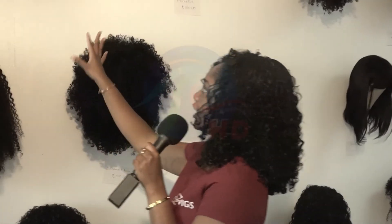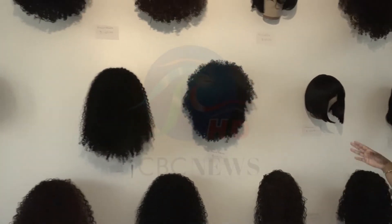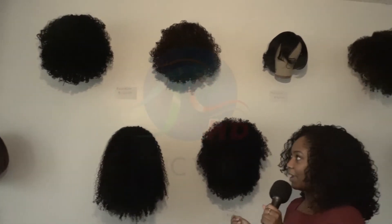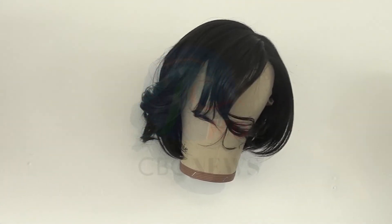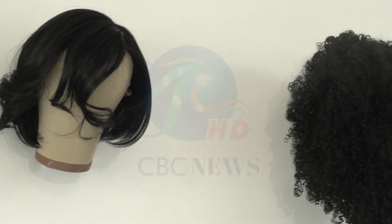These wigs are actually from our newest collection. They're called the Instant Wigs, so they can also be referred to as headband wigs. They actually don't have the headband attached, so you could wear them with or without a faux headband. They're very versatile.